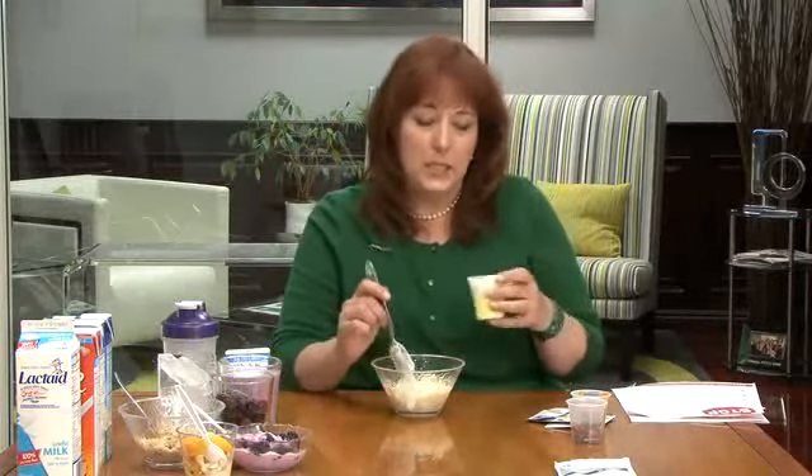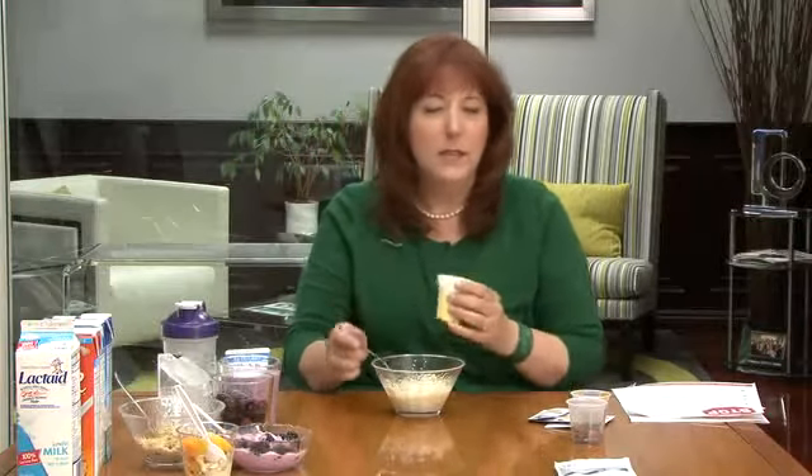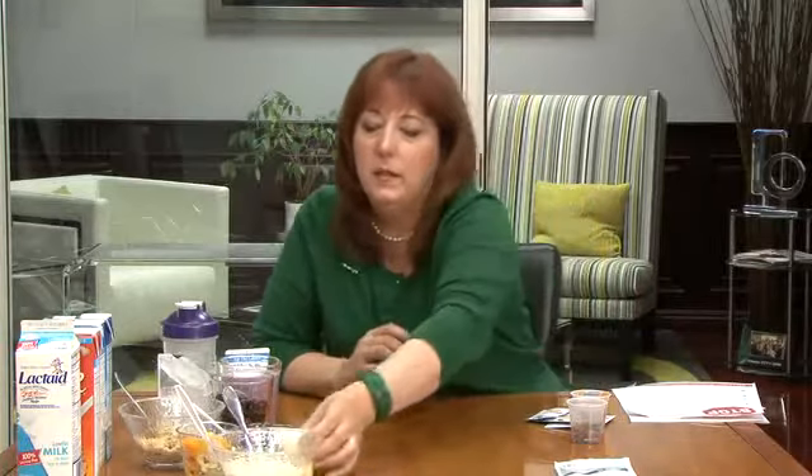But if you want something a little decadent, put in some low-fat, low-calorie jello pudding or some other kind of frozen dessert treat — lemon is great. It tastes sort of like cream cheese cheesecake. Tastes like cheesecake.